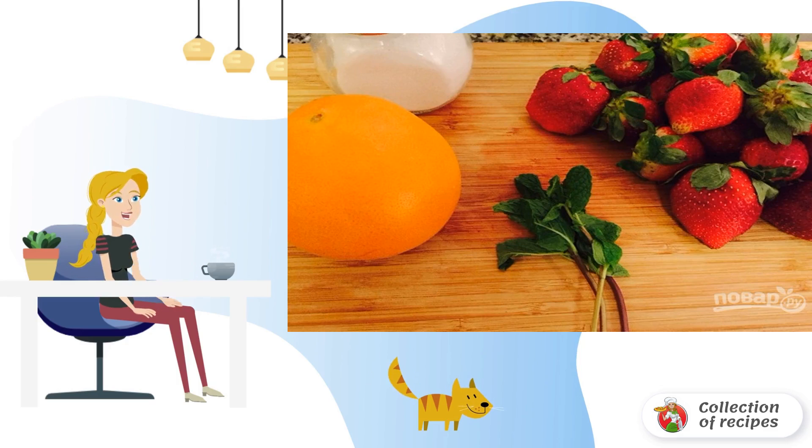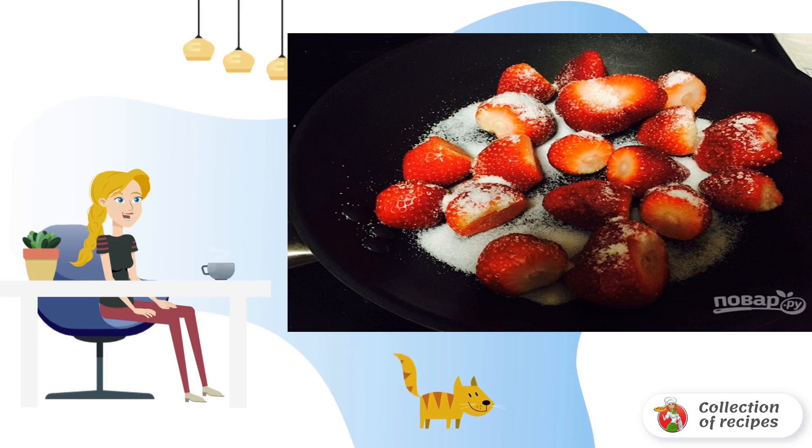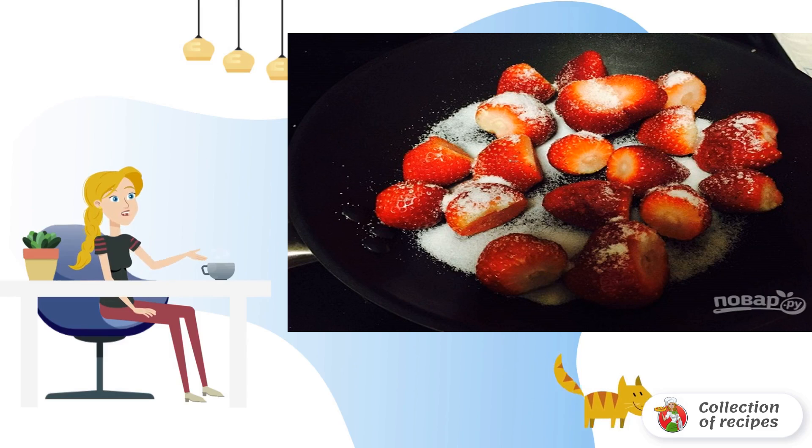Step 1: Wash and dry the strawberries. Remove the tails. Squeeze the juice out of the orange. Step 2: Cover the berries with sugar. Put them on the fire. Warm it up for 5 minutes so that the juice appears.